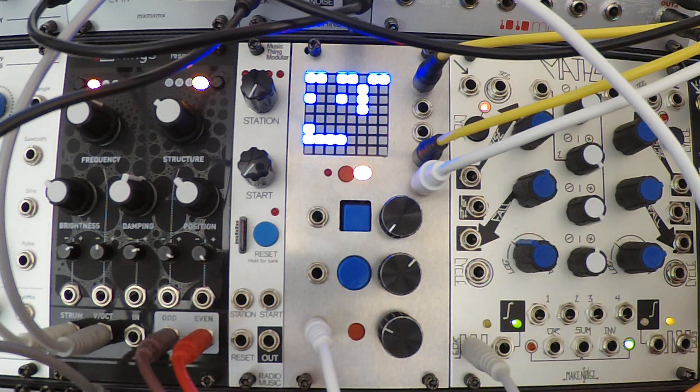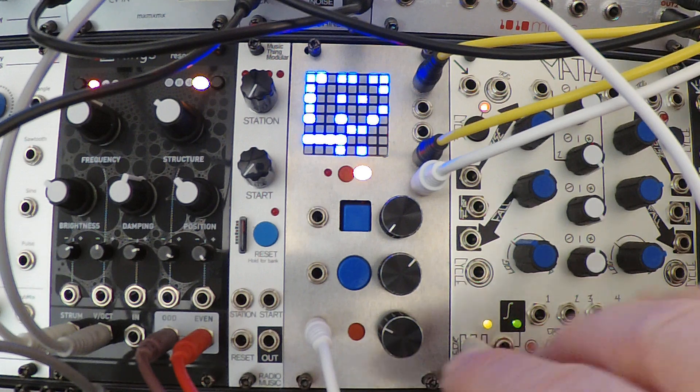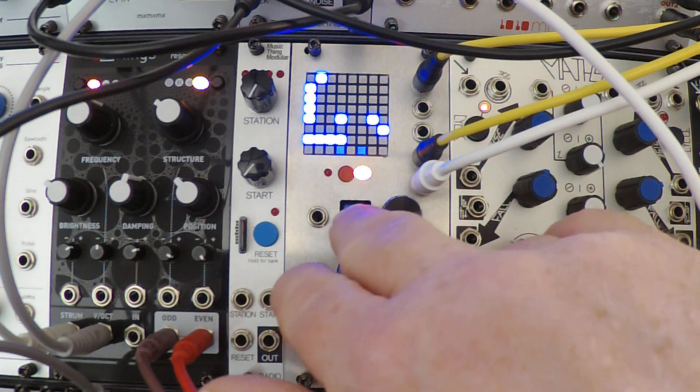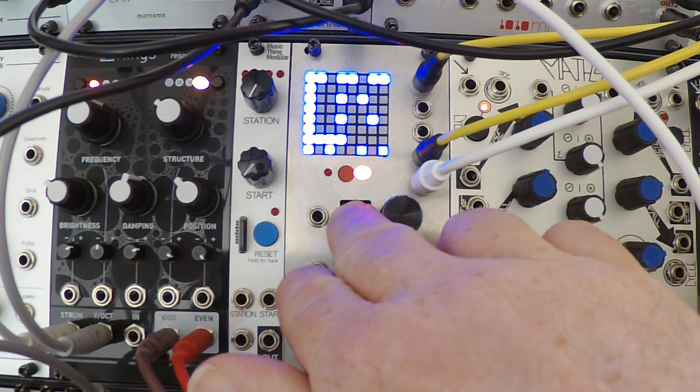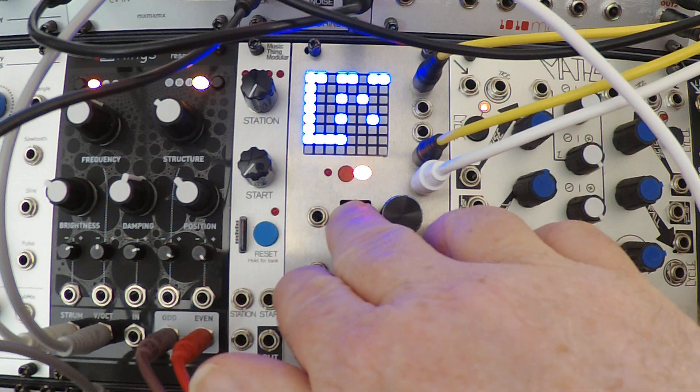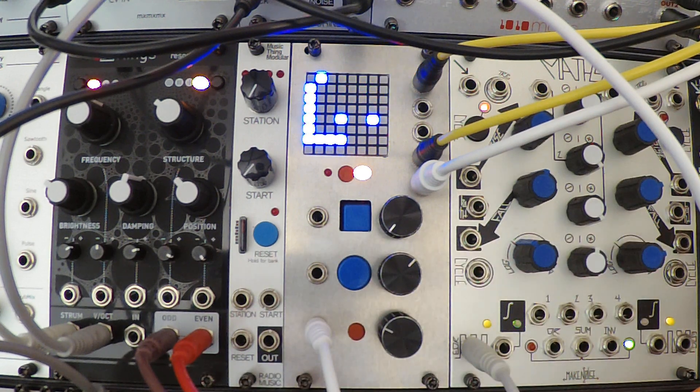The next feature I wanted to add was an actual reset button. The existing designs implemented a reset circuit but it required an input signal — this still has that — but for performance I thought it would be nice to manually trigger it as well if you didn't have a cable plugged in. That's what the square button up here is. When I press it, it constantly re-triggers at the beginning of the cycle, and when I release it, it resumes from the beginning of the cycle.